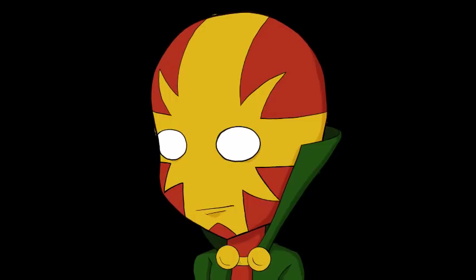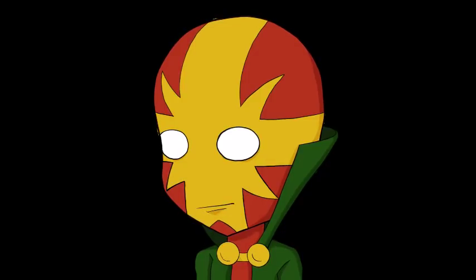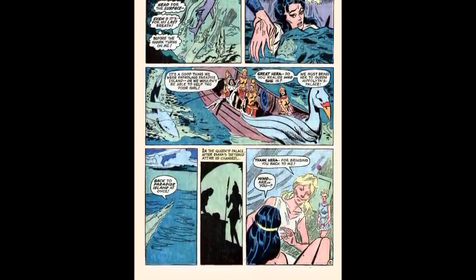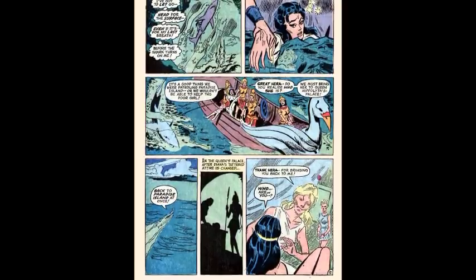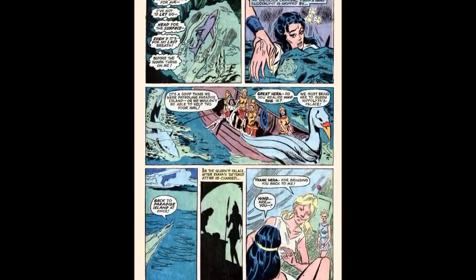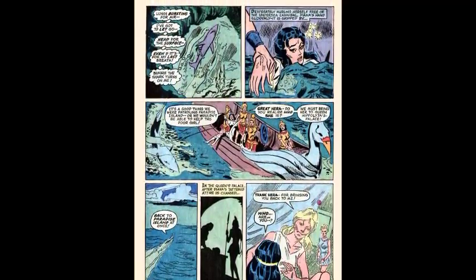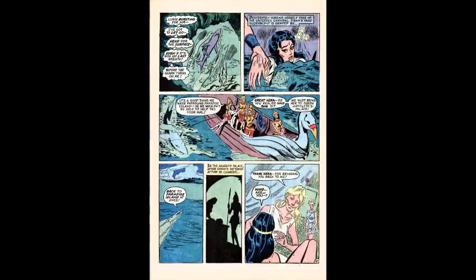Luckily for her, Wonder Woman manages to jump on the back of the shark and ride it towards the surface. With lungs bursting for air, she hurls herself free of the undersea cannibal, and her hand is suddenly gripped. Wonder Woman is pulled onto a boat filled with Amazon warriors, one of which recognizes who she is and says they need to get her back to Queen Hippolyta's palace.